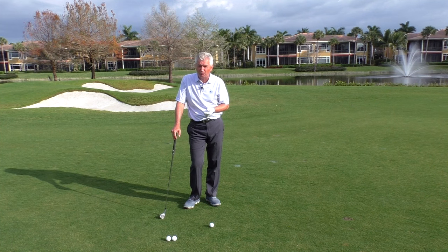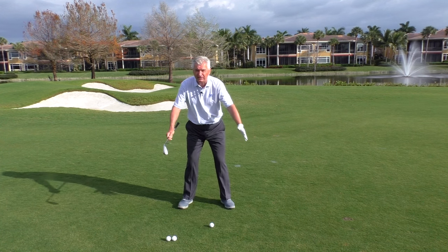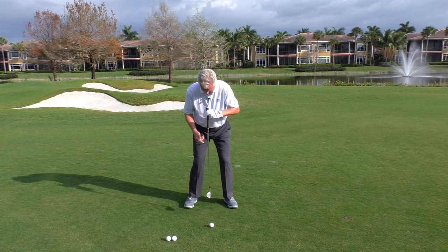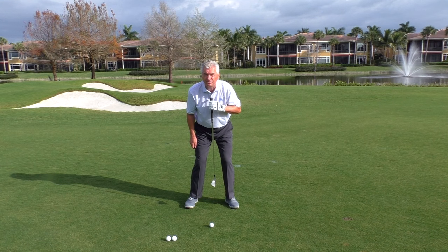How do you find that? A couple of ways you can work on that. Number one: set up in front of a mirror, get directly in front of it and check it out — you'll see it. Number two: now and again, when you take your set up in practice, just dangle the club from the middle of your chest, from about your sternum bone, and you'll pretty much see where the middle of the stance is.